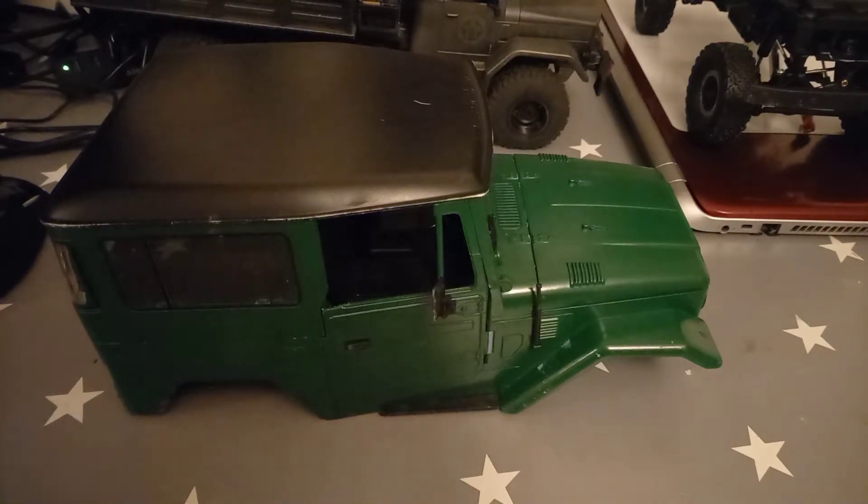Welcome back to the channel guys. Today I'm going to be transforming the C34 into a pickup. WPL have recently released a pickup kit for it — a smaller roof and a different cab. When that was released I was pretty happy because I've never really liked the back of the C35; I've always thought it's a bit big.